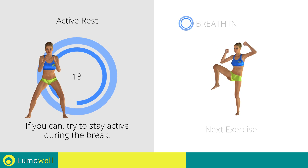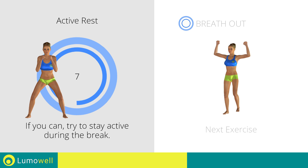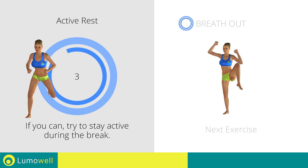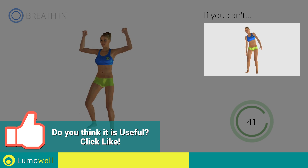Next exercise: standing full side crunch. If you cannot do it, try not lifting your leg and concentrate on your bust.